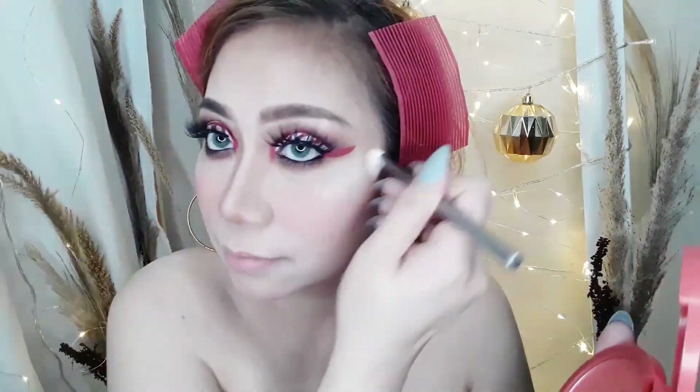Pagkatapos, mag-highlight na ako using that same palette. I'm going to put it on the highest points of my face — the highlight really looks stunning!